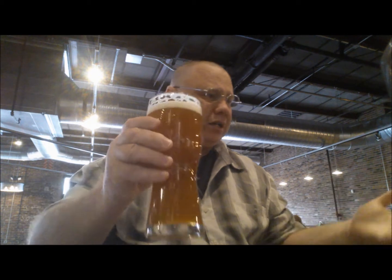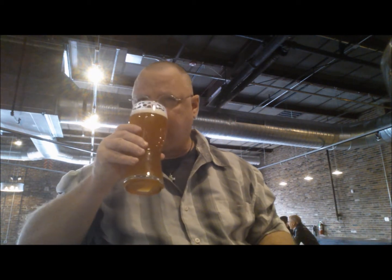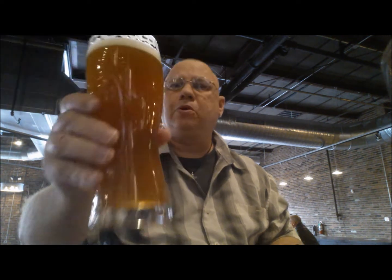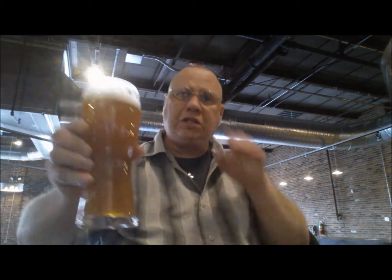Oh wow. I was actually detecting a tad bit of orange in the hop aroma. I'm getting a little bit more on tasting it, along with some other things as well. And of course, that's just a gorgeous color — almost a sunset going on there.